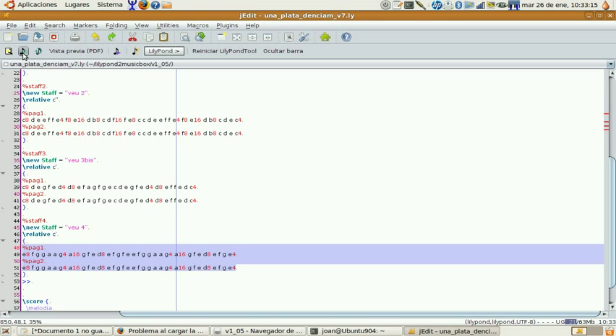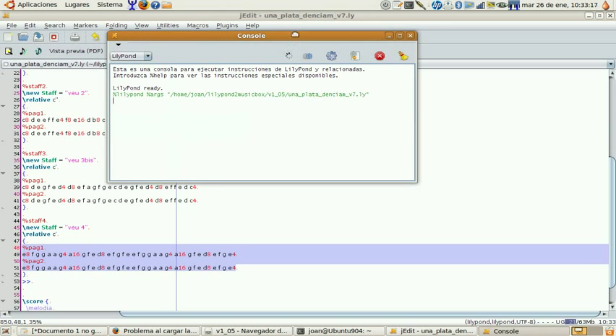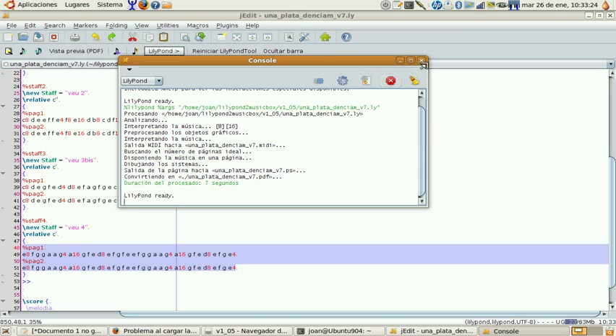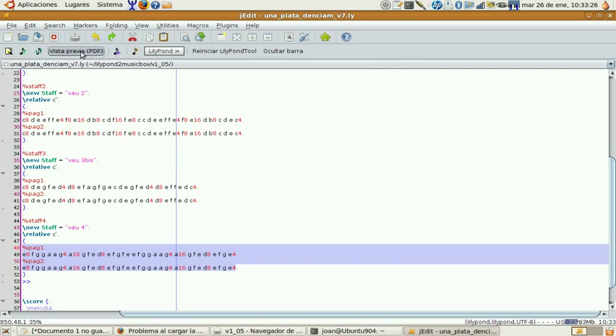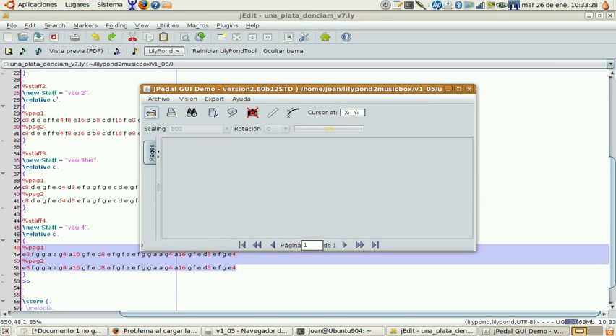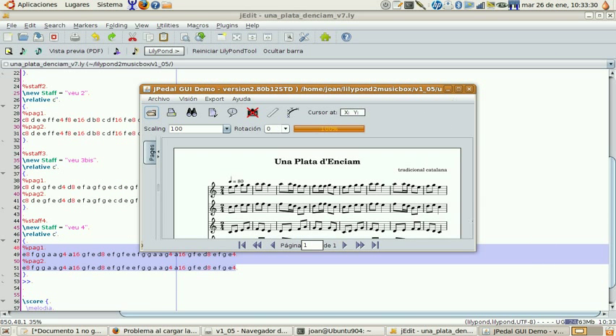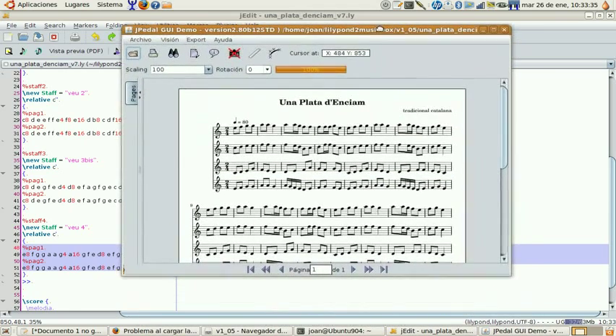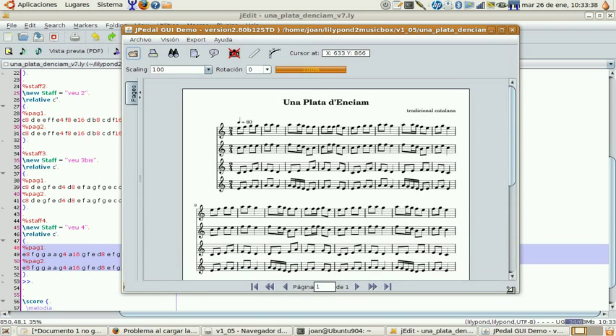Here you can see the song Una Plata Danciam in LilyPond format. We have 4 staffs and all these letters and numbers represent the musical information — the notes and their length. This is the general aspect of a LilyPond file where I have removed all the secondary musical information like legatos, fortes, and staccatos, as all this musical information has no translation in a music box.